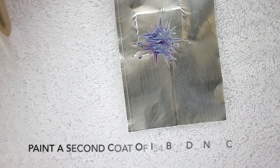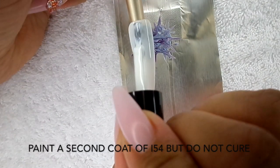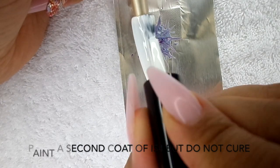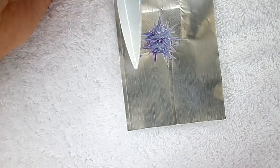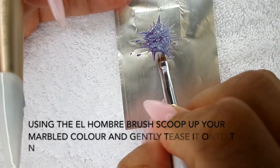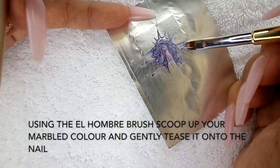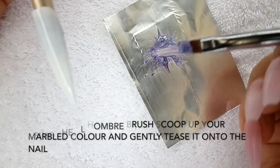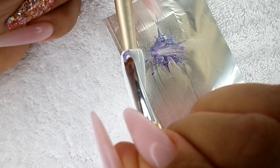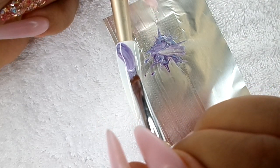What we're going to do now is with I-54, paint another layer nice and thin, but we're not going to cure this one yet. Then with our El Hombre brush, we're going to go in with the polish, slide underneath, and then lift up. Do that again and lift up, and then you're going to go into the polish and just tease it onto the nail nice and slow.